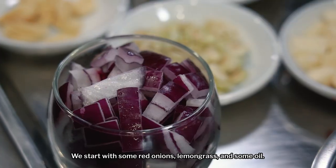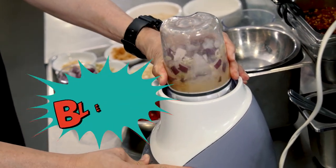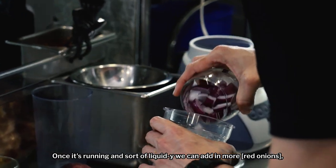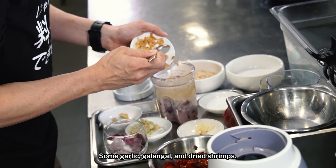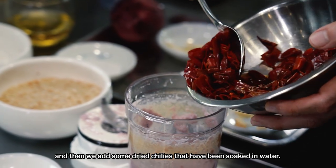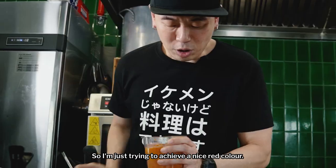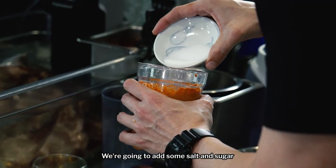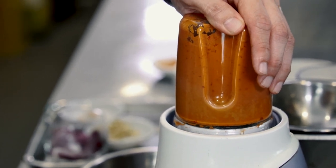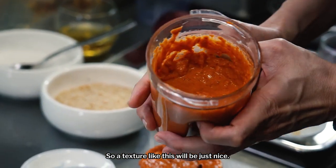Now we'll make the peanut sauce. We start with some red onions, lemongrass, some oil. Once it's running and liquidy, you can add in more — some garlic, galangal, dried shrimps. And then we add some dried chilies that have been soaked in water. I'm just trying to achieve a nice red colour. We're going to add some salt and sugar and blend it one more time. Because this is a sauce, you want it to be quite fine — texture like this will be just nice.